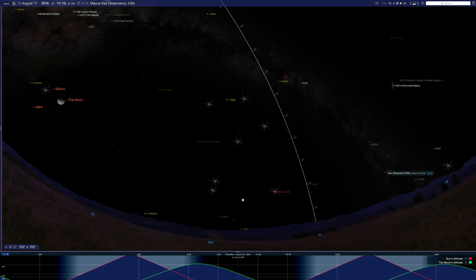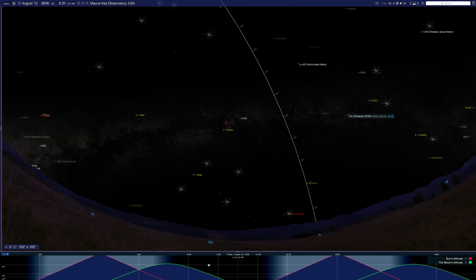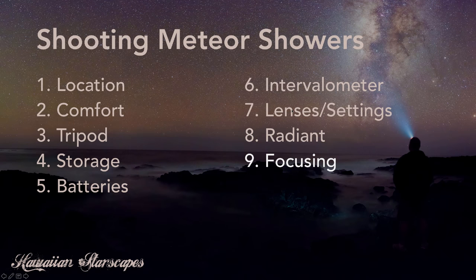It's important to know that the radiant will change its location in the sky over the course of the evening due to the rotation of the Earth. For example, here's the Perseid meteor shower radiant on August 11th, 2016 at about 11:15 in the evening — it's relatively low on the northeastern horizon. As the evening goes on, the radiant gets higher and higher in the sky, and the meteors will continue to point back to it the whole time. This moving radiant creates some interesting challenges for processing your meteor shower images, which we'll address with specific techniques.